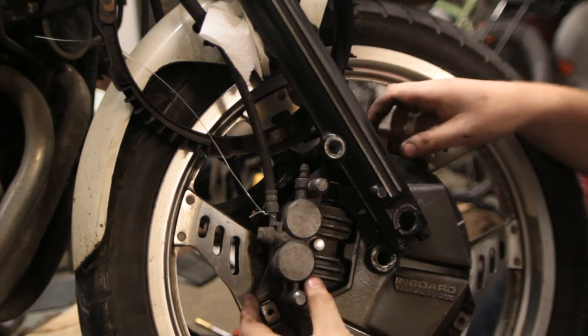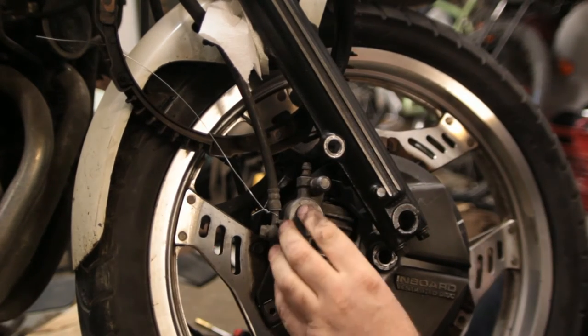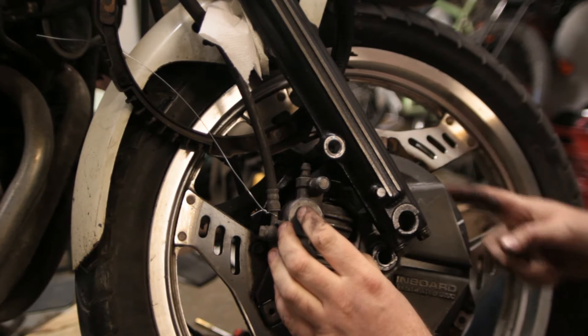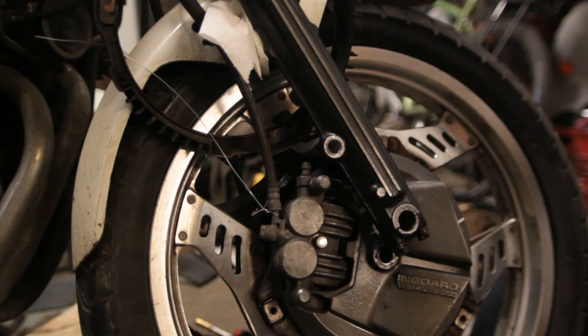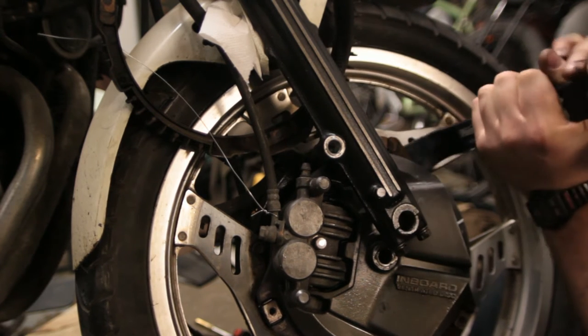Supposedly the caliper, the disc, and the cover all come off in one piece, but apparently it requires a bit of persuasion. We'll see.